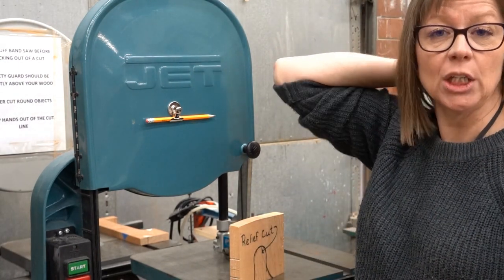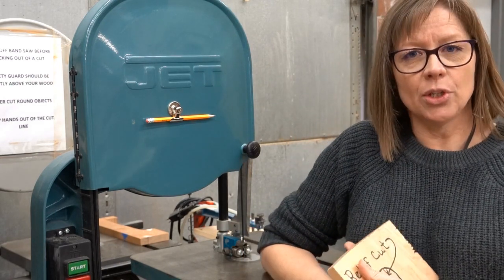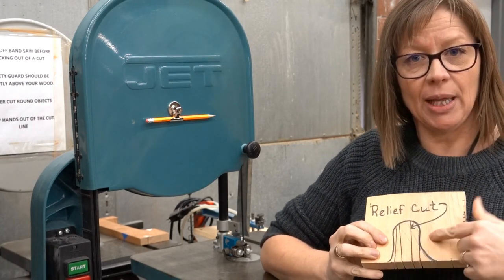You want to make sure your hair is in a ponytail — a low ponytail preferably if you have long hair. The second thing you want to do is always make sure that your material is ready to be cut, which means you need to have a plan.